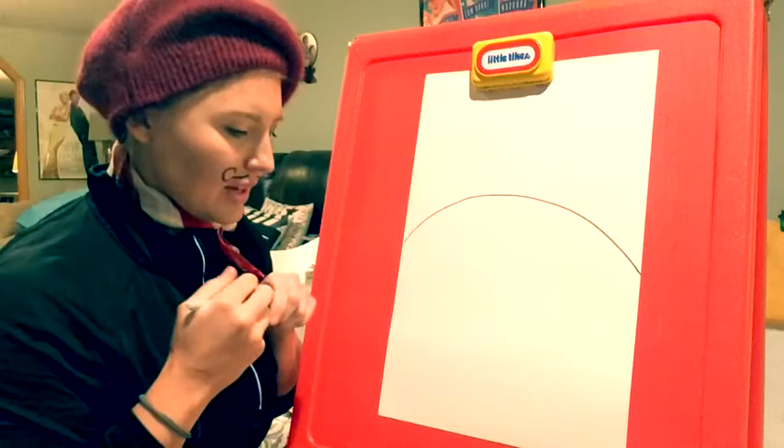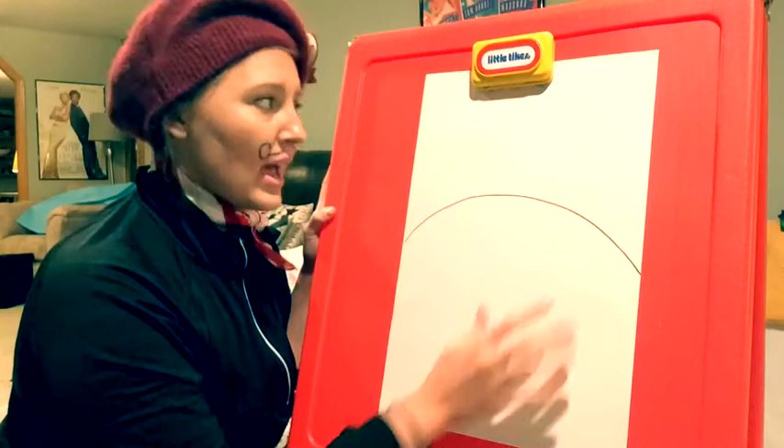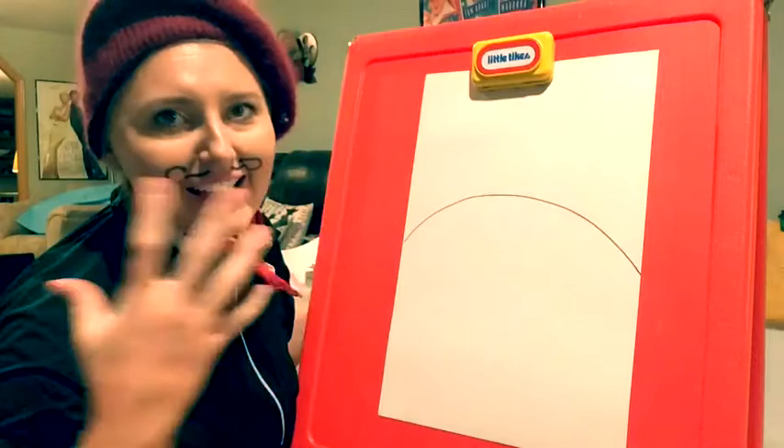Now I put my paint on and I am going to paint this like grass and this like a beautiful, magnificent sky. Okay, here we go.